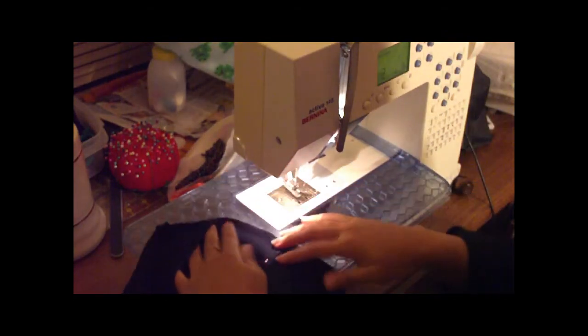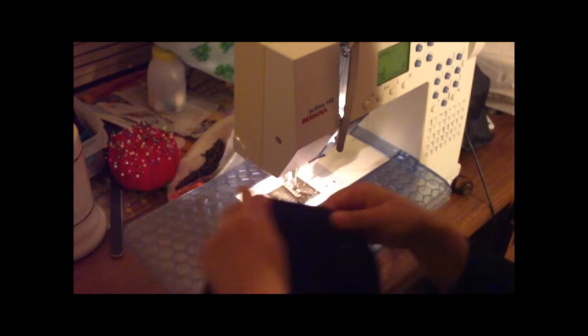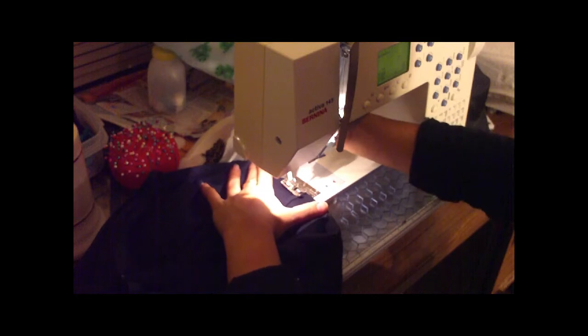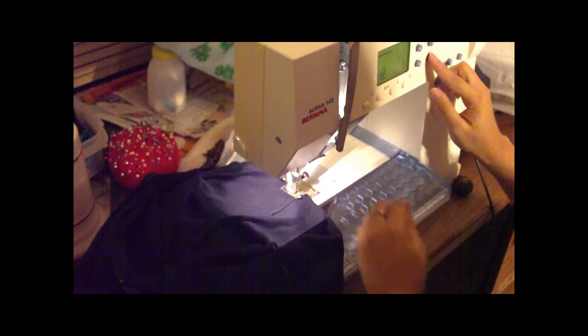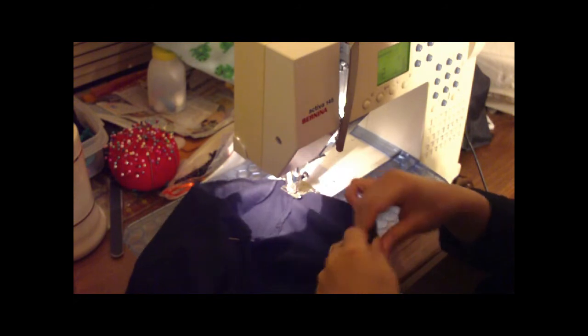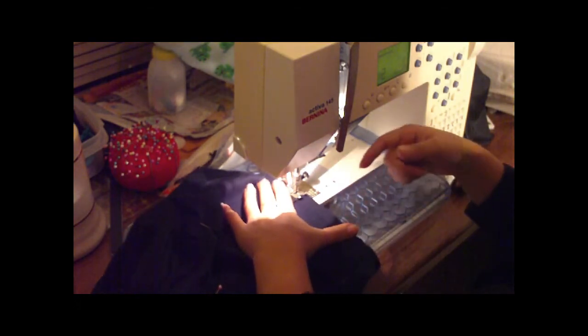Now we're going to go to the sewing machine and sew these together. We're at the machine now. I've got a zigzag stitch because we are using stretch material — a zigzag stitch will help you keep that stretch. If you use a straight stitch, it won't stretch and you won't be able to fit into it. I'm using a slightly wider zigzag with a normal length. I'm holding on to the pins, and because these two pieces are different lengths, I'm going to grab the middle and hold it so it automatically matches up and gathers itself.